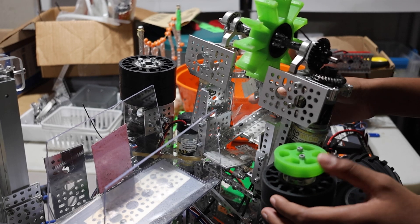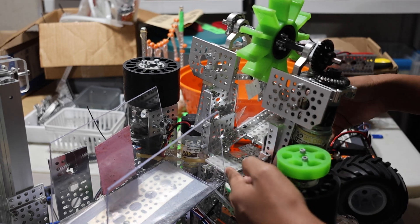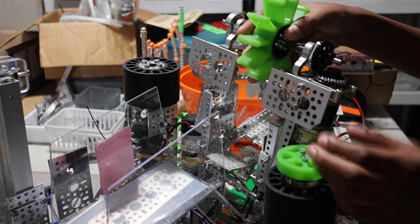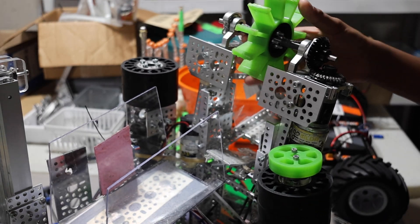This is Robot Titans' robot for the Fright Frenzy season. This is something that we're modeling our design after. The flap will move down mechanically when the arm is down, and it'll move back up when the arm turns back up.